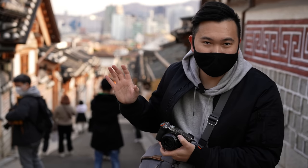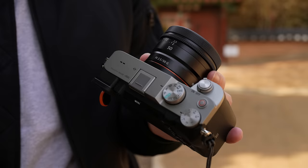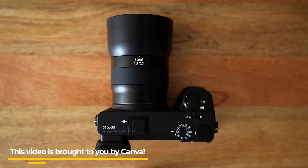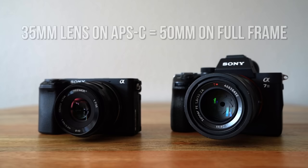What's going on, hybrid shooters? It's Jason Vong, and here's a guide on how I use a 50mm lens. This video topic is mainly for full-frame camera users, so if you're using an APS-C crop sensor camera, get a 30 or 35mm lens. That will give you a 50mm equivalent look that we'll be talking about in this video with your setup.